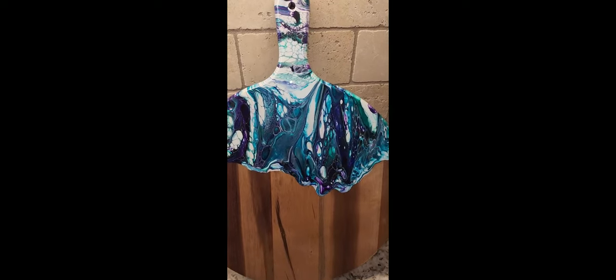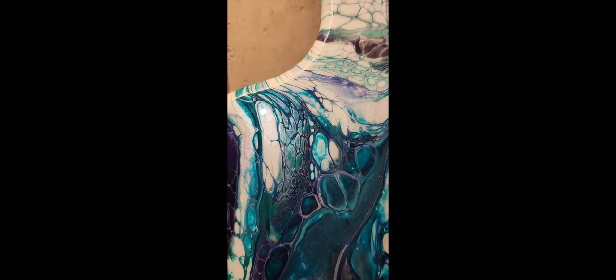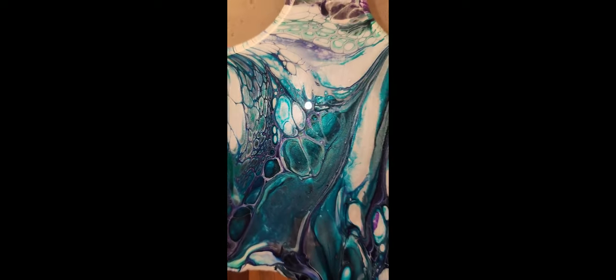And here's the finished piece. This has been resined. I will link the video on how I did the resin on this and other pieces — I'll put that link above, and all of the details will be posted in the description below.